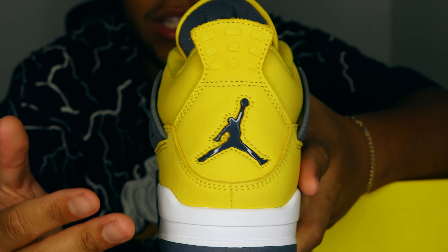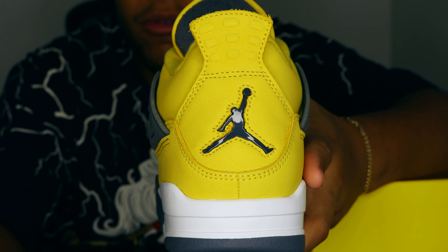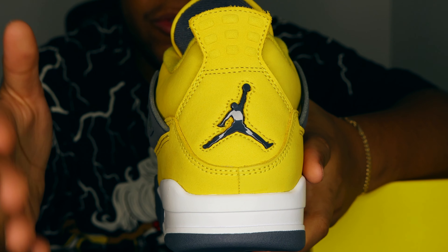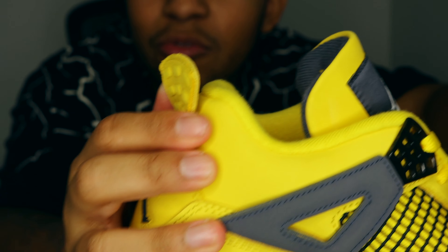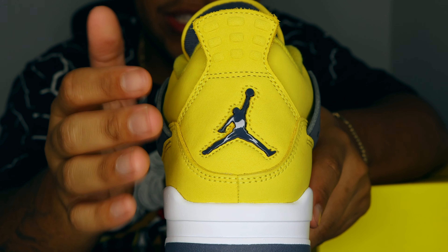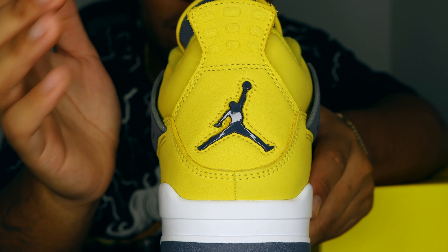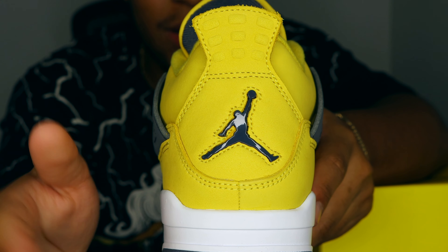At the back of the shoe, I usually hate the Jumpman logo on 4s and prefer the Nike Air branding, but on this shoe it goes perfectly. The thick-cut nubuck on the heel is really impressive. It may be a general release, but they did this sneaker justice compared to the OG pair. The retro actually knocks it out of the park — the premium cut heel tab and the Jumpman logo are exceptional. The OG had a thicker, more plasticky Jumpman; this one is slimmer with a super metallic finish that I really love.